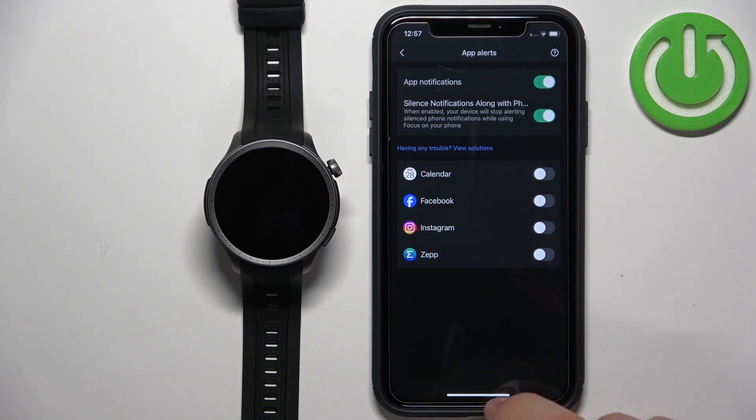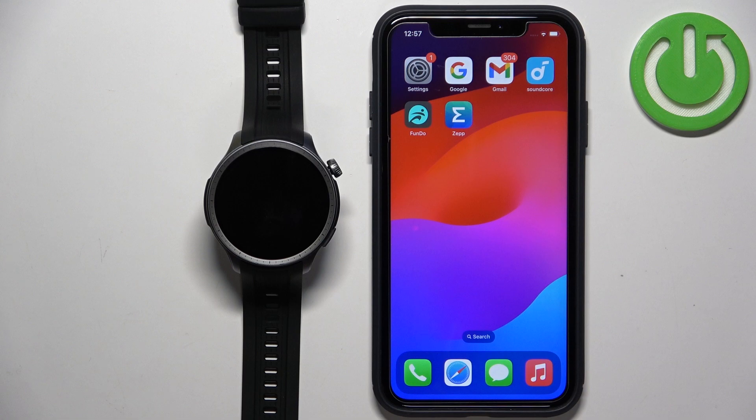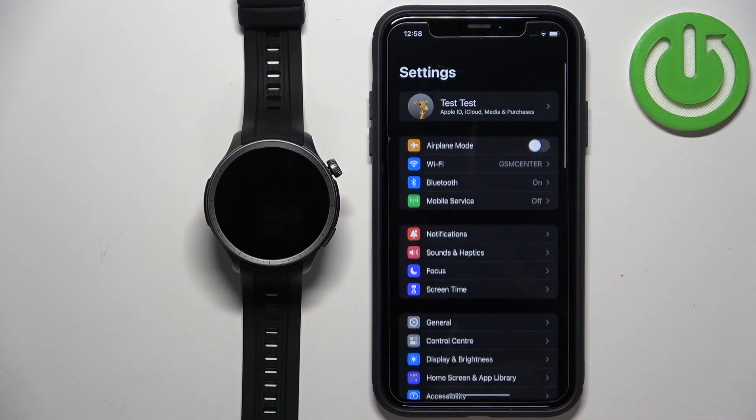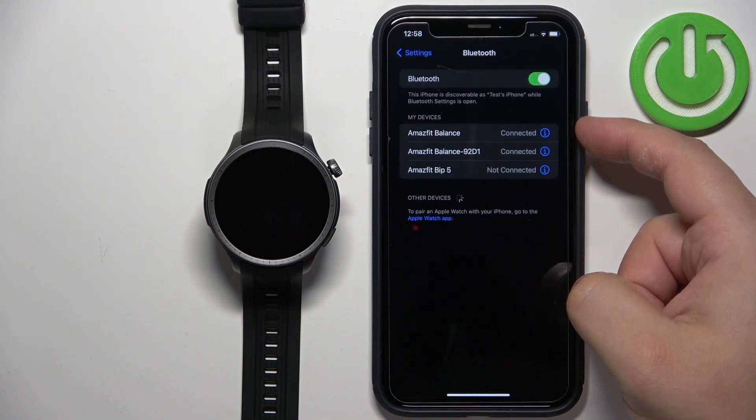Once you allow the permissions, close the app for a couple of seconds. First we need to go back to Settings — I forgot to mention we need to make sure the required permissions are allowed for this to work. So let's open Settings and tap on Bluetooth. Here you should see Amazfit Balance.